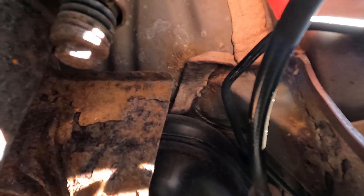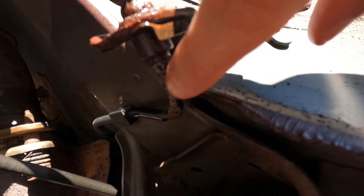Here's a close-up look at the problem. You can see the brake line is all rotted right here where it bends down and around the wheel well. Now if I go underneath the car with the camera you can see that all the brake lines under the car are in really good shape — it's just right here where the problem is.